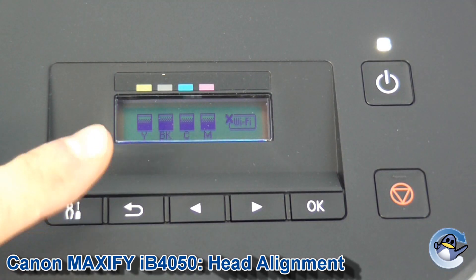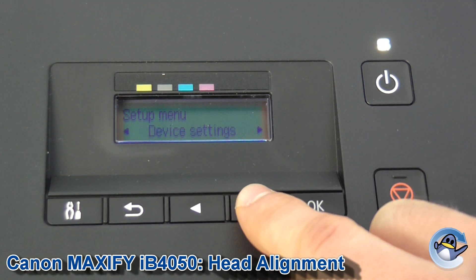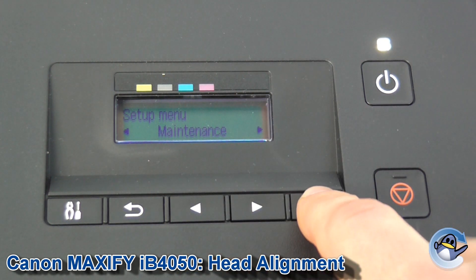Go to the tool icon on the control panel on the right and press that. Now we need to go along to maintenance — the second option — using these arrows, and press OK to go in.